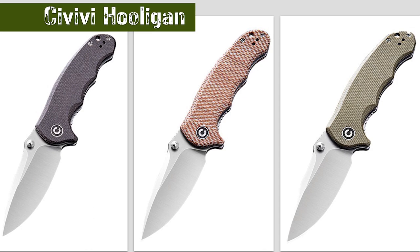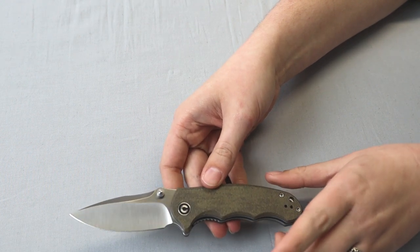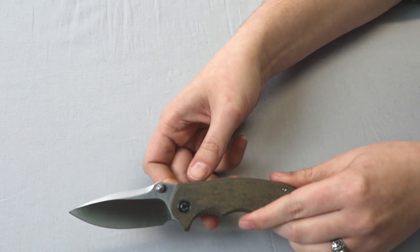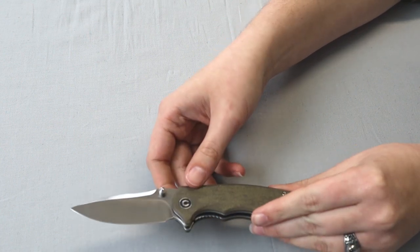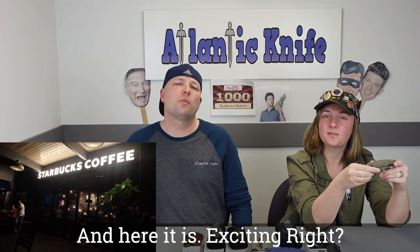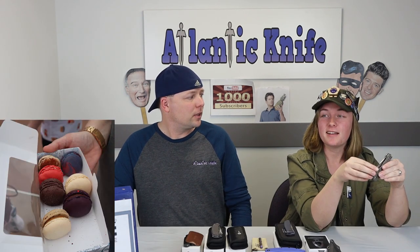Some colors are already sold out. This liner lock is 7 inches overall with an almost 3-inch D2 steel blade. It comes in at about 59–61 on the HRC scale. The blade has a hollow grind and a very nice satin finish. The handle on this particular version is dark hazel micarta.